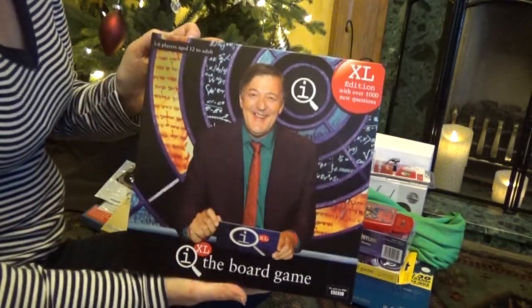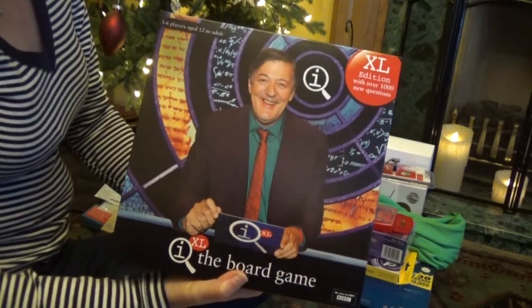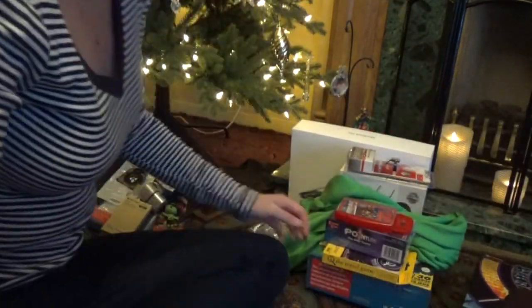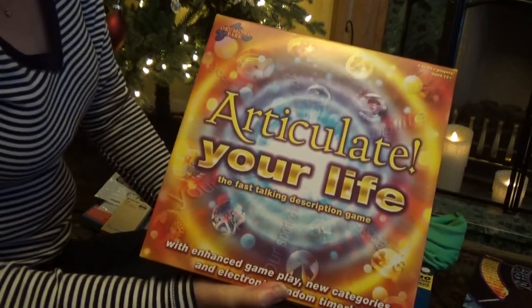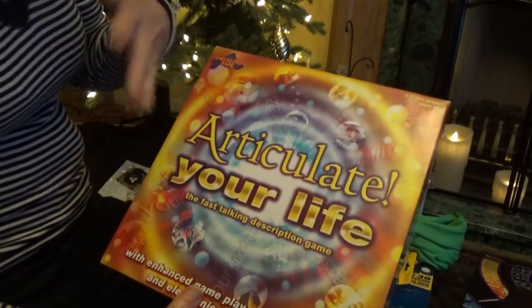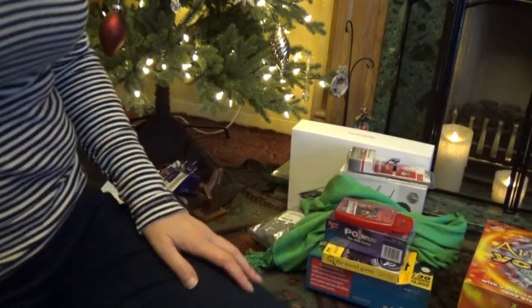My mum also bought me and my husband a joint present — two board games. She bought the full QI board game, which we played a couple of times; we really enjoyed the questions but found the movement rules a bit confusing and had to adapt them. The other game was Articulate: Your Life — we all have the really old Articulate which we love playing, so this is the new version. Unfortunately the timer that comes with it wasn't working so we've had to contact the company for a replacement, but we played it with a stopwatch anyway.